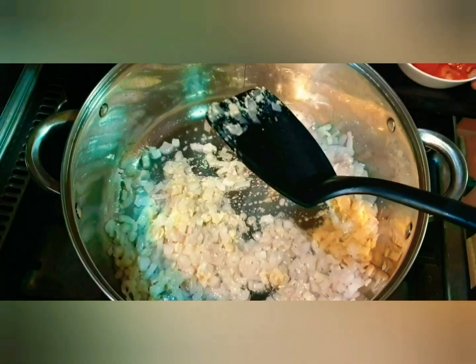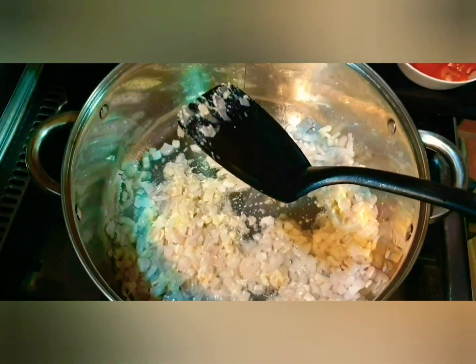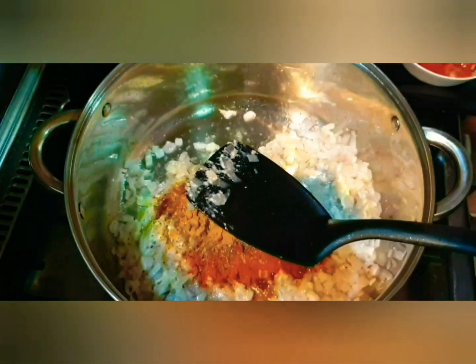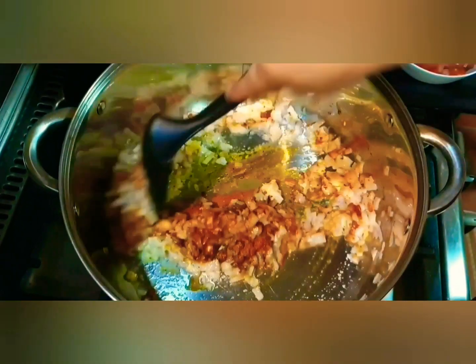Once that's done, we'll add our dry spices: red chili powder, black pepper powder, turmeric, and garam masala powder. Stir it well.